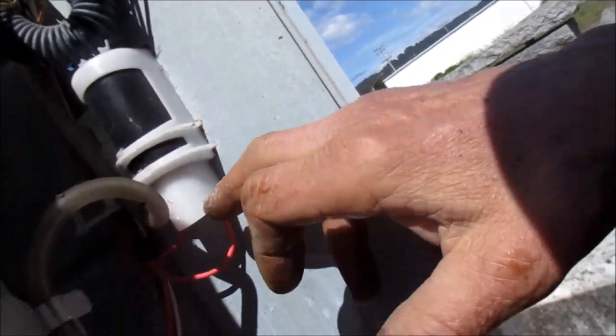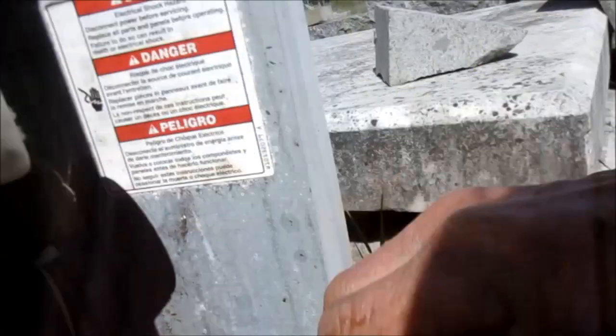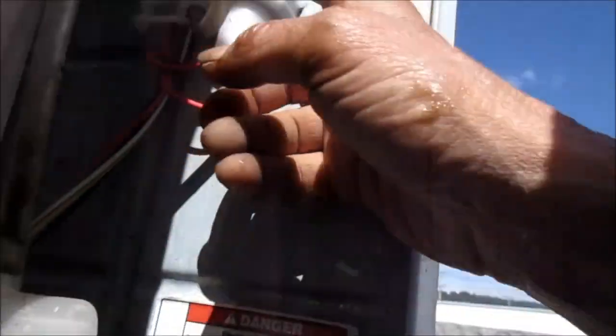I suspected this capacitor was bad because you can see some oil down here. This oil may have weeped out of this capacitor. That may be the problem. But at this point we also have a stuck drive coupler — I cannot move that drive coupler.